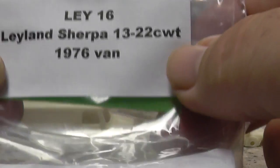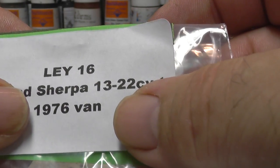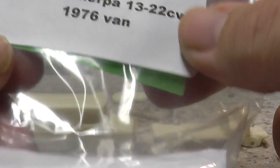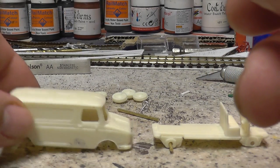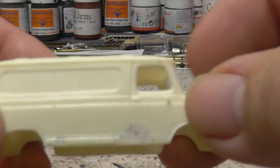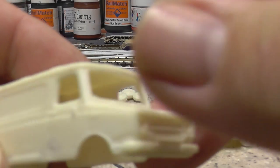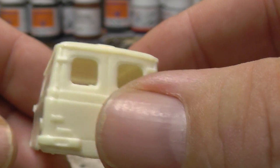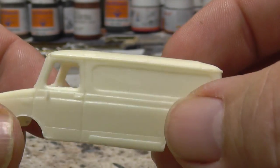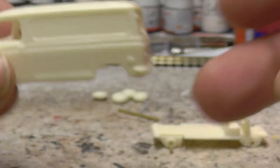I've got a couple of Leyland Sherpa vans. They're in the era that I'm doing — 1976. They're resin kits with quite nice detail on them. I've been looking around and haven't been able to find any ready-made ones, so I thought I would just show you these.